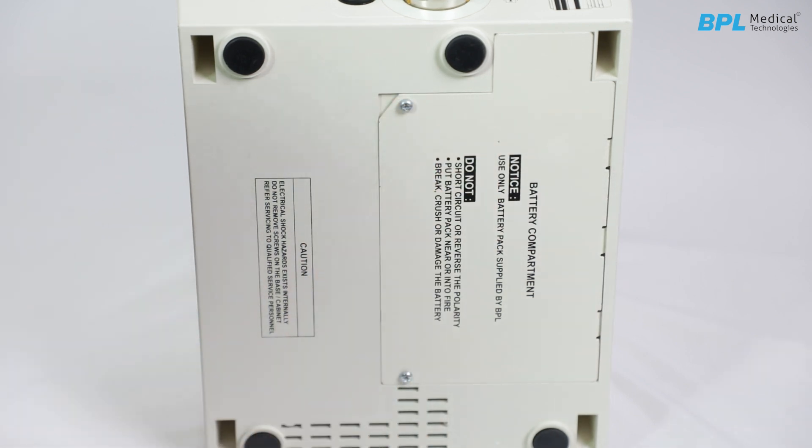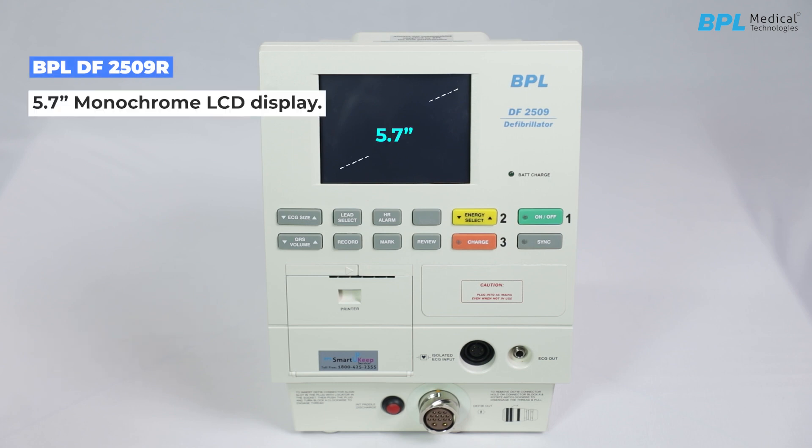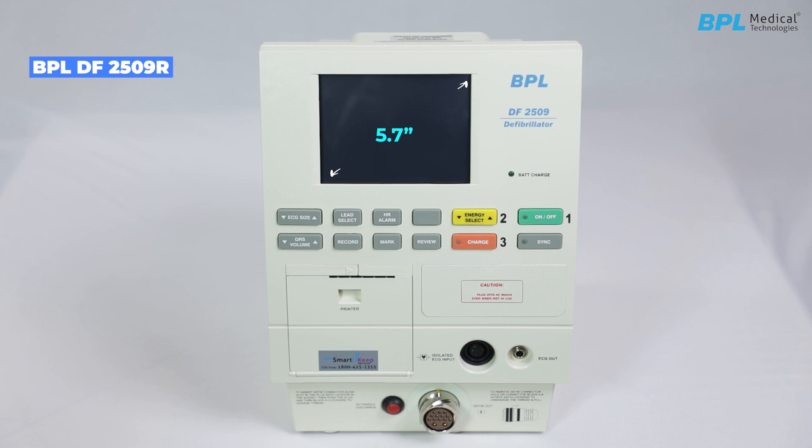Keep the equipment upright. Device overview: the DF2509R is a portable unit featuring a 5.7-inch monochrome LCD display. It combines a 36-joule defibrillator, ECG monitor, and a thermal printer, all packed into a compact and lightweight design.